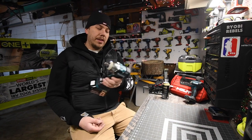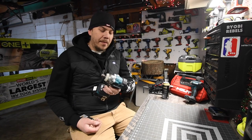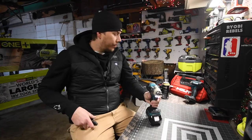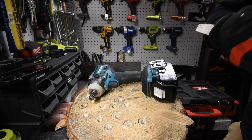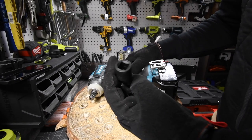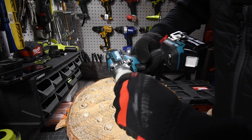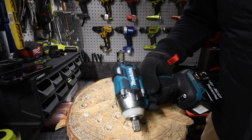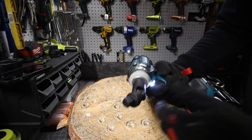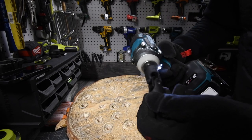We will be using a Makita, model number XWT11 — 2800 RPM and 3500 impacts per minute. As subscribers know, I'm a huge fan of the half-inch socket, so we will be using the half-inch socket. This impact wrench has a pin detent. We'll keep it on high for now.